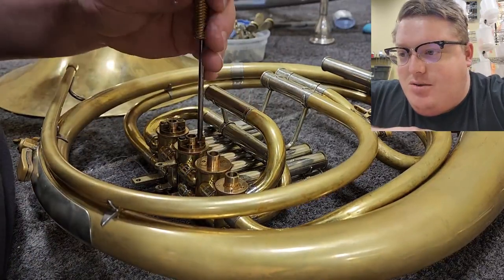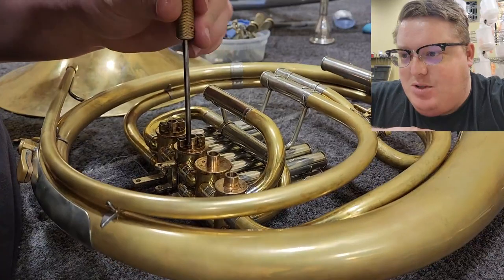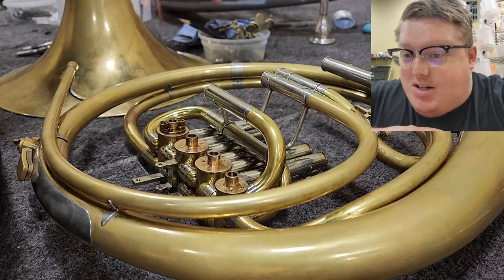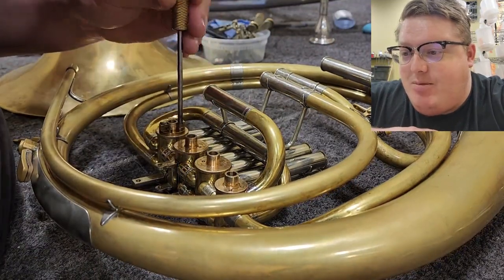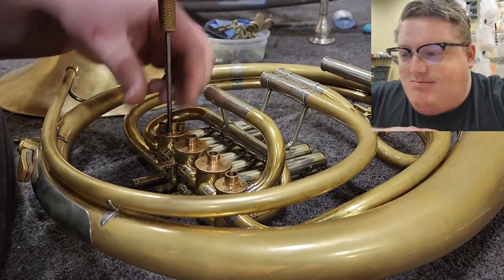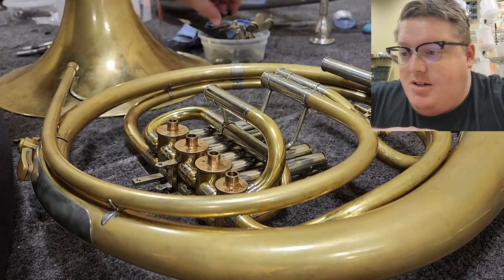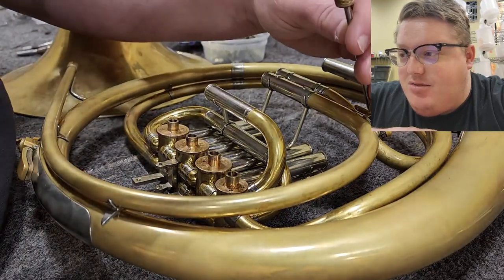So we want to remove as many pieces from the horn as possible. If we left the cork plates on, they would survive the cleaning process just fine, but you get cleaning solution trapped under those and it can lead to unnecessary corrosion. It also gives us a chance to get the corrosion out of the threads on the screws and everything.